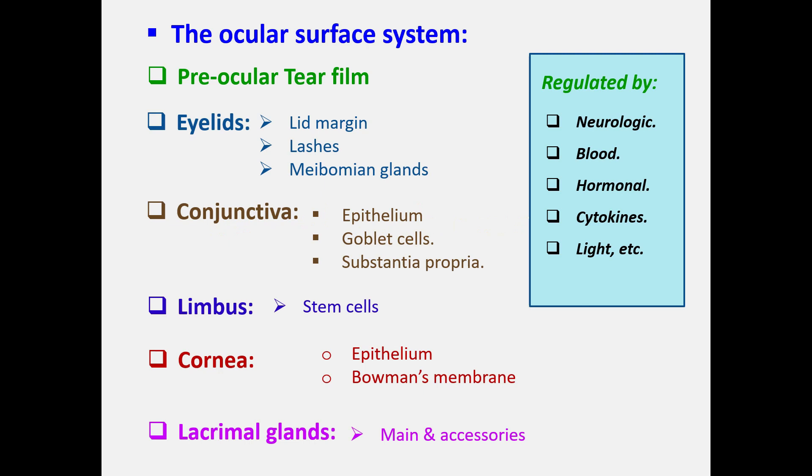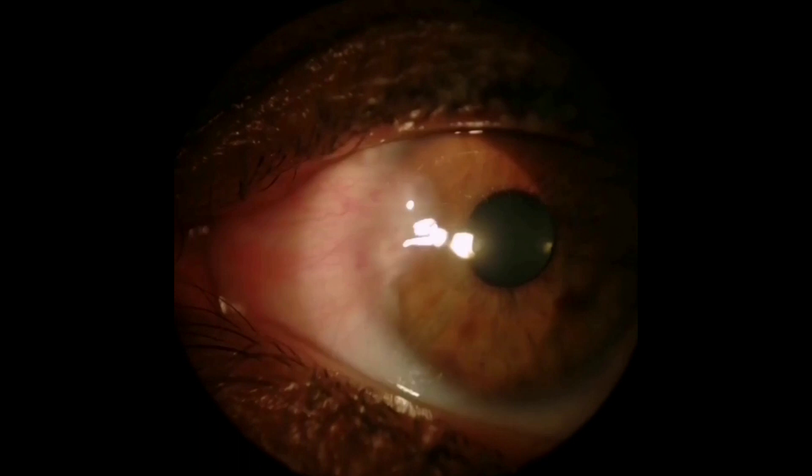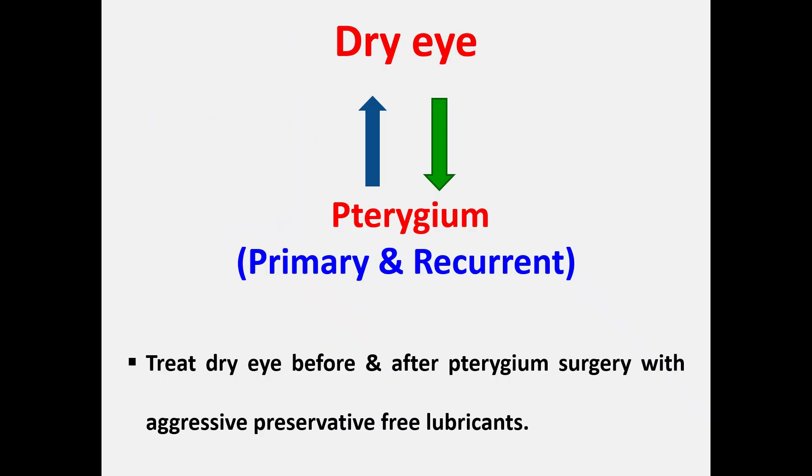The ocular surface system is an integrated anatomical and physiological unit. It consists of: the eyelids, the conjunctiva, the limbal and corneal epithelium, the lacrimal glands, and the tear film. It is regulated by several mechanisms, including sensory, motor, and autonomic innervation, body hormones — especially sex hormones — and many other factors.